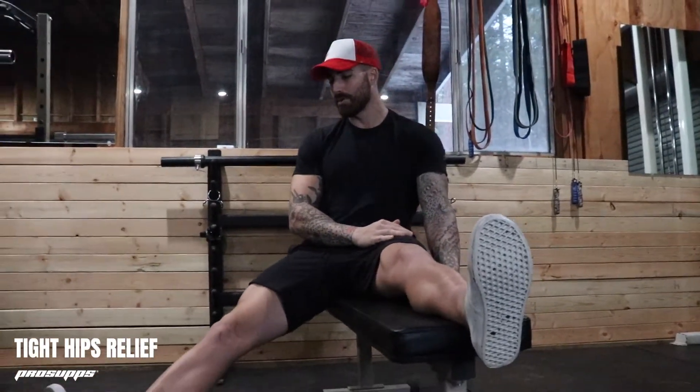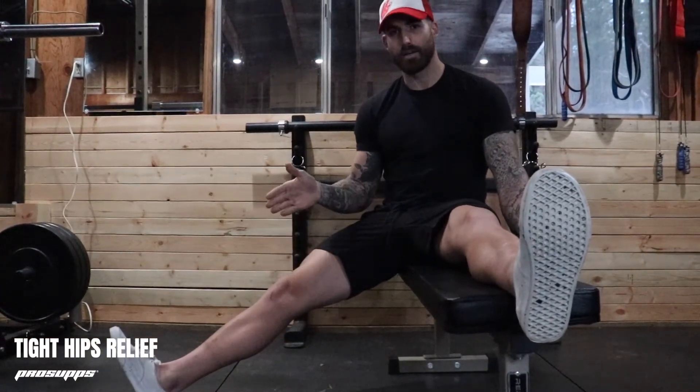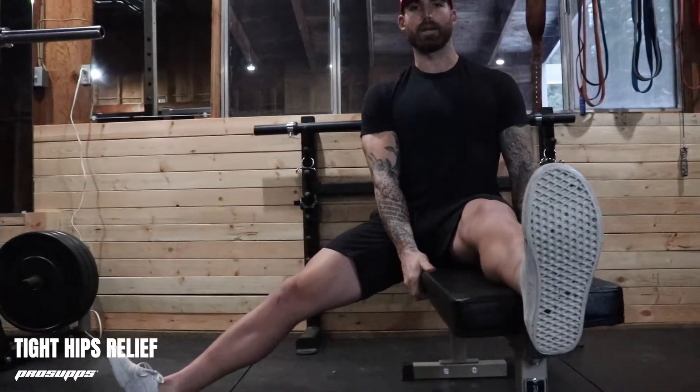We're going to have one leg up on the bench. With the other leg, I'm going to drag it out to an angle that challenges me for my flexibility and my mobility — for me, that's about here. Once you get there, grab the bench with your hands and keep very good posture with your upper body.